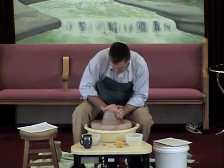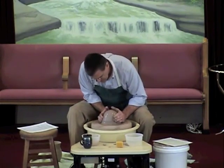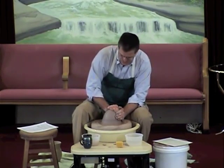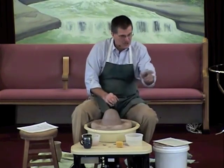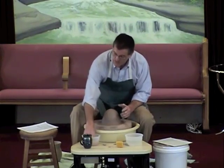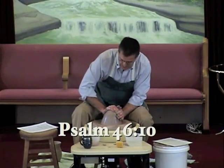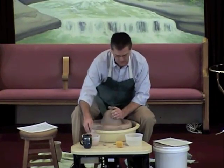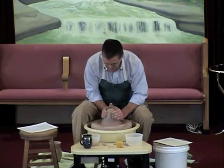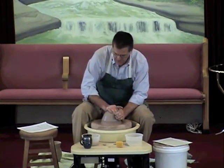Then the potter pushed it down again and brought it up. 'Piece of clay, are you keeping your eyes on me?' The clay was looking up. Even though it hurt, he was trusting the potter. Do you all see what's happening now? Do you see how the clay's not wobbling as much, but it's much more in the center? This is an important part of the process. This takes time to get centered. Psalms 46:10 — 'Be still and know that I am God. I will be exalted among the nations. I will be exalted in all the earth.'